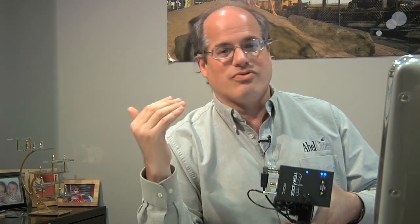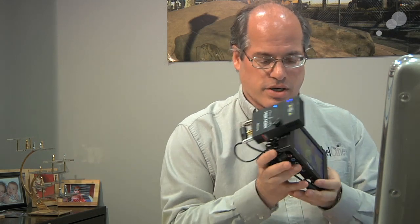Another nice thing about the Teradek Bolt is it's very small and very lightweight. It sips power and it can take a range of voltages, which means we can hook it up to a lot of different things, including right here.